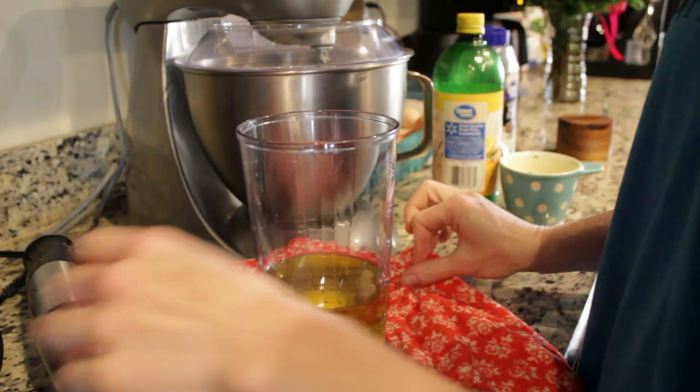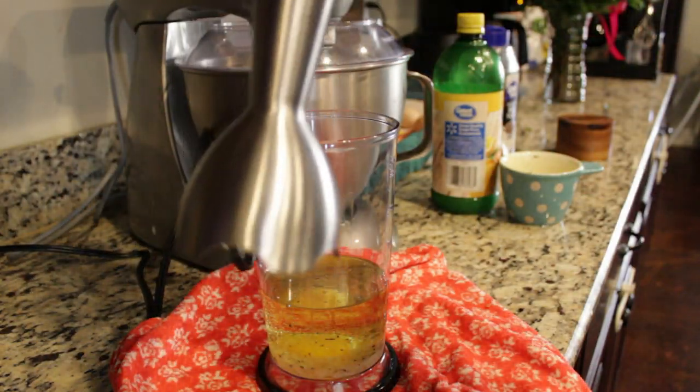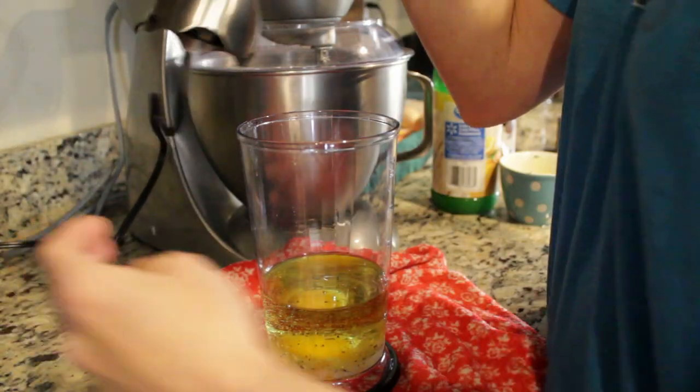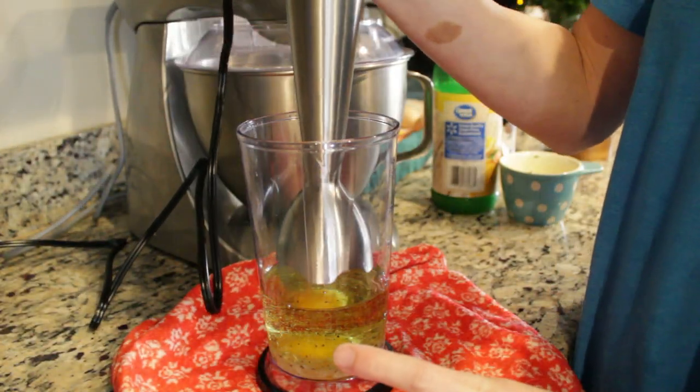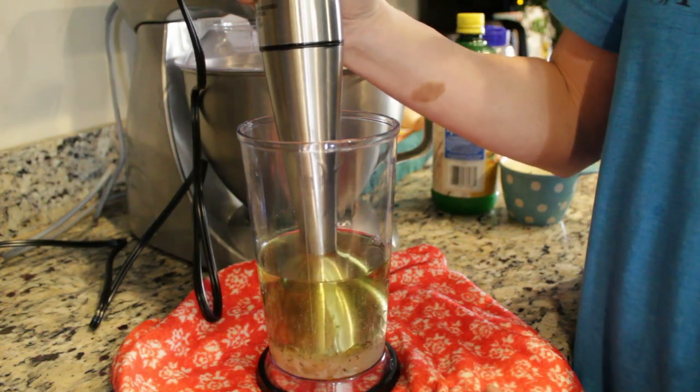You do have to have an emulsion blender like this one. You can pick them up at Walmart — I purchased mine from Amazon and I have a link to our store for that.